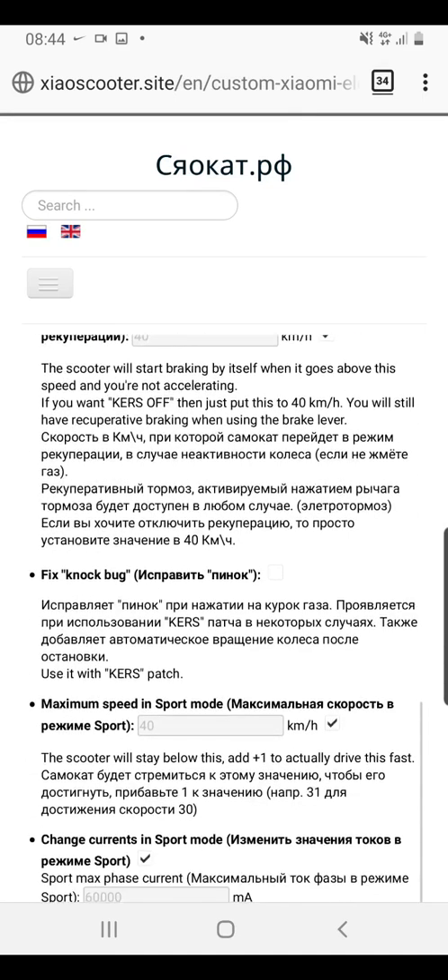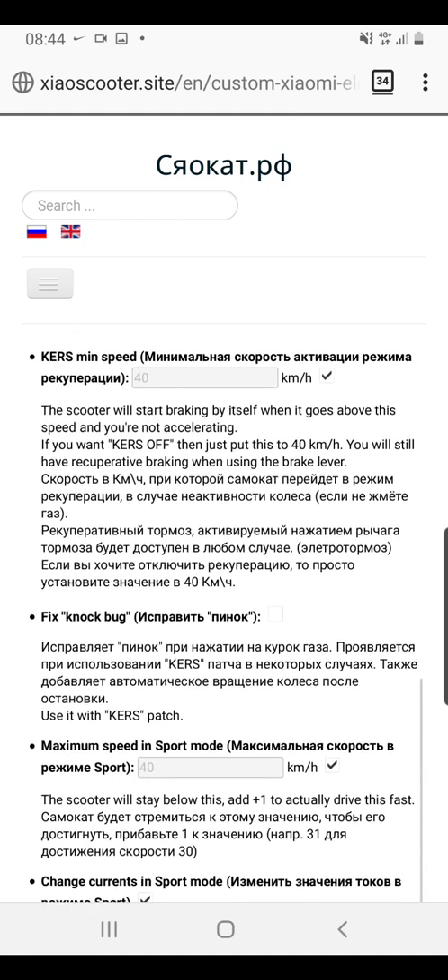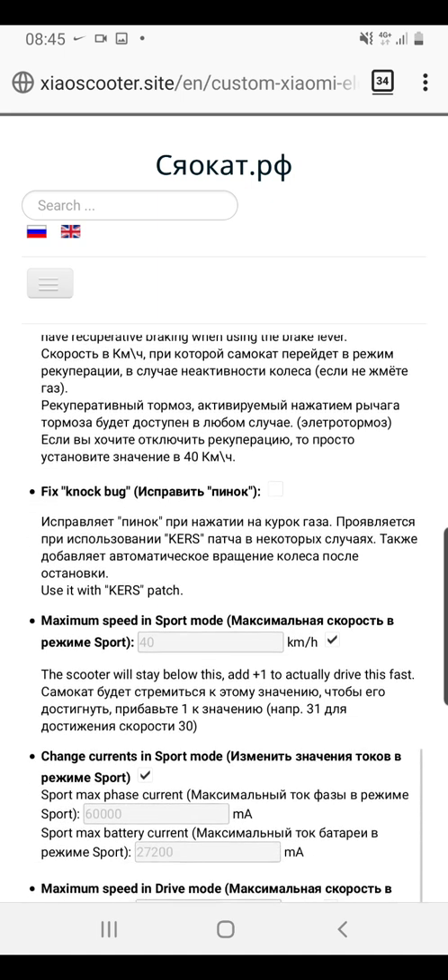You're then given the option of changing your minimum curve speed. If you don't want that feature on, just put 30 — I've left mine at 30. KERS is basically the kinetic energy recovery system: when you're braking, you're getting energy fed back into the battery. It also acts as automatic braking when you go above the maximum speed.